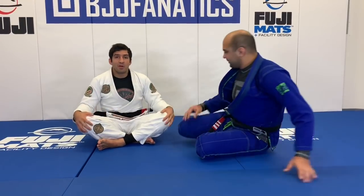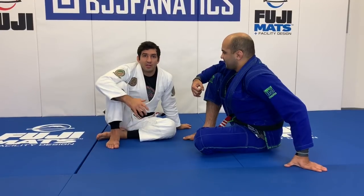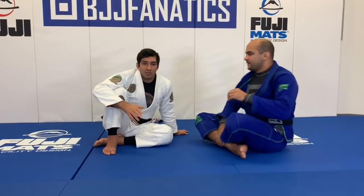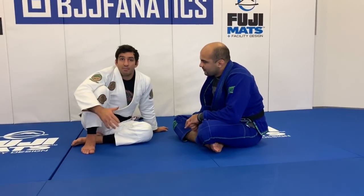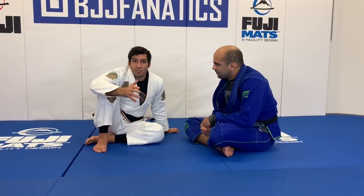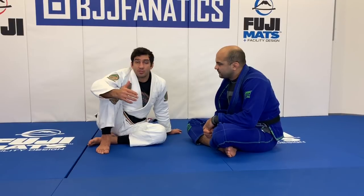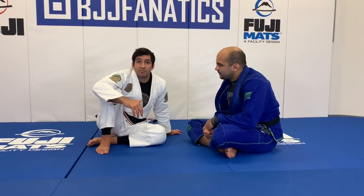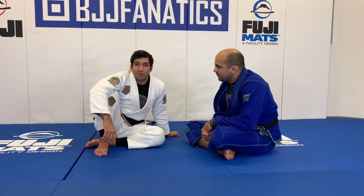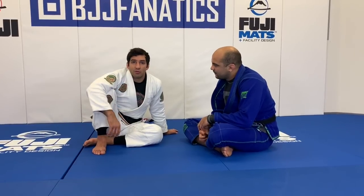It's a pleasure to be here. We also filmed an entire instructional for back taking from everywhere. Most of my fights I finish from the back. There is a reason for that — the way that I pass and position myself, I make my opponent turn. He doesn't have much option: he's going to give me the pass, or he's going to turn into me or away from me so I can take the back. Once I take the back, I try to maintain it until I find the submission.